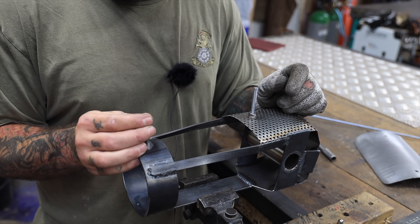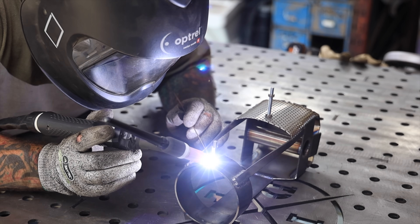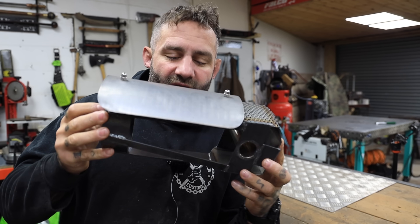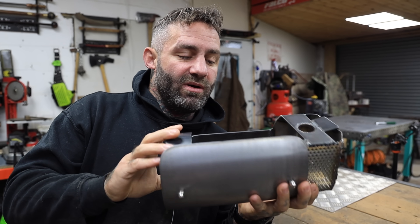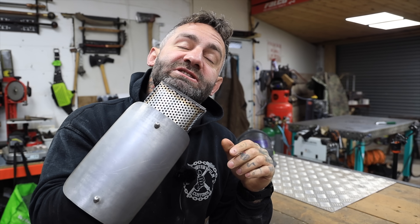Off camera I welded a spare brace across here, and what I need to do now is get the jaws on the front so I can line up the ram, and then it's time for the electrics. I think I should do some more TIG welding.